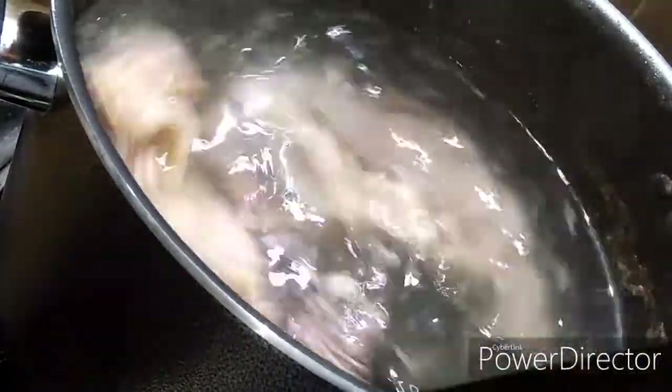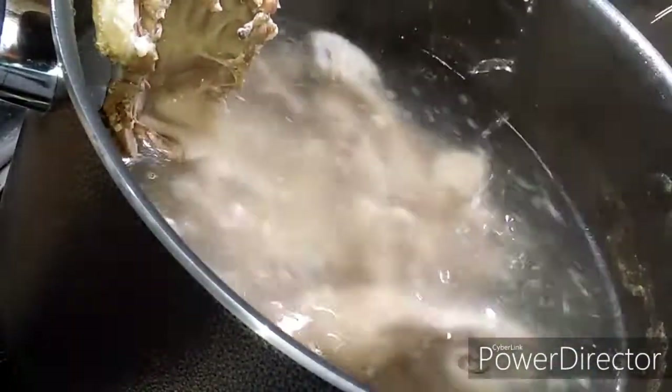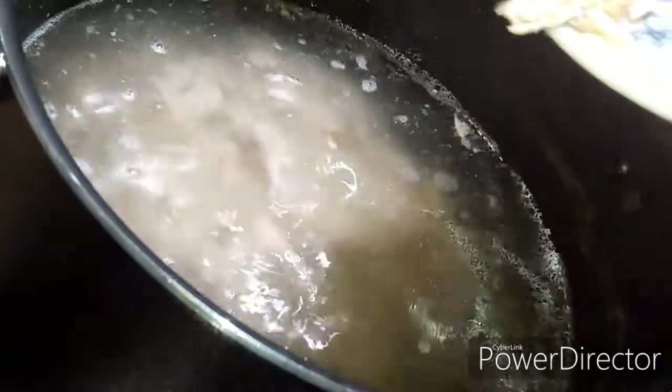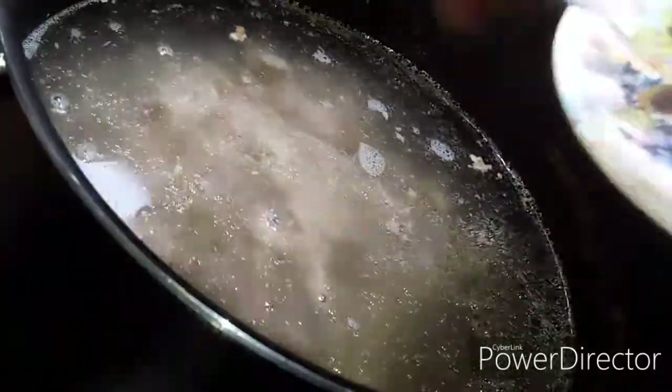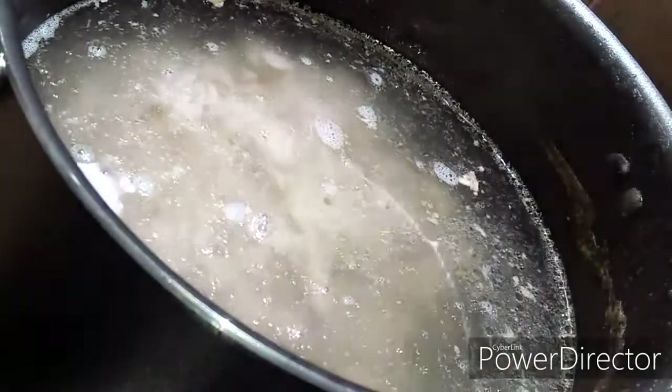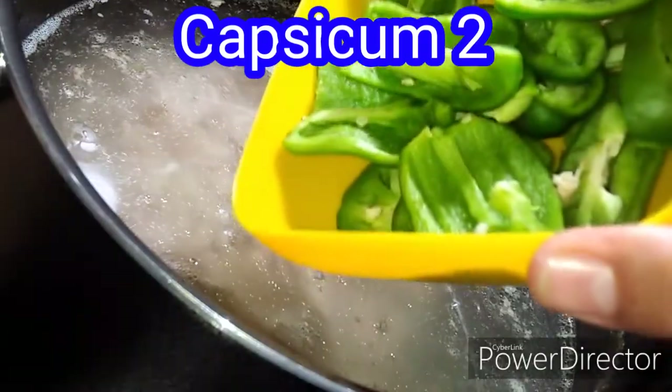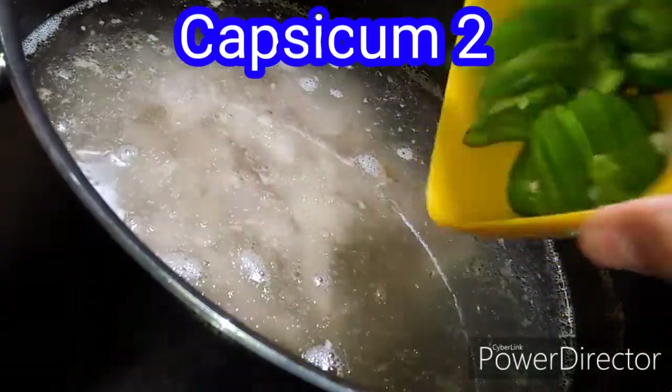Now I will separate the chicken from the bones. The chicken looks good. I am using the chicken stock again. If you have a lot of soup, you can add more water. I have taken 2 to 3 pieces of chicken and cut them up.